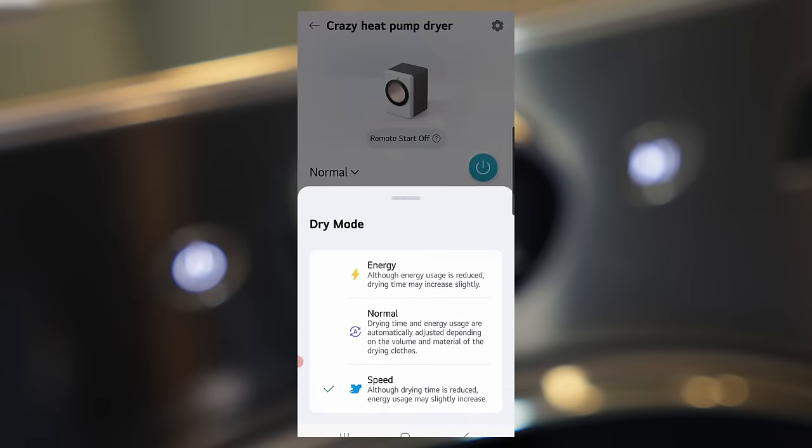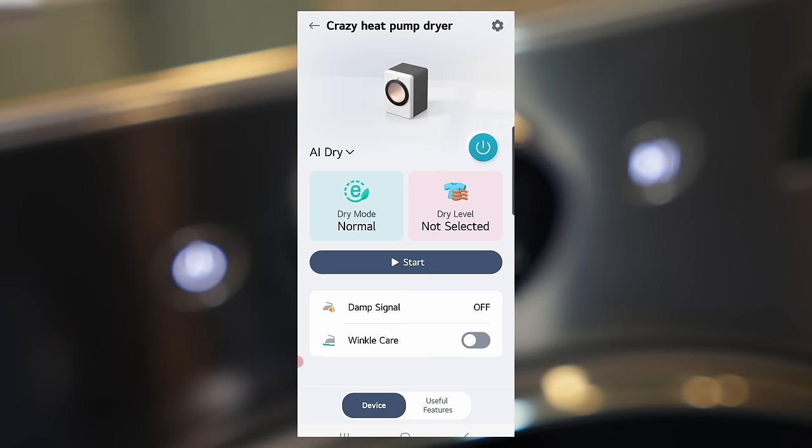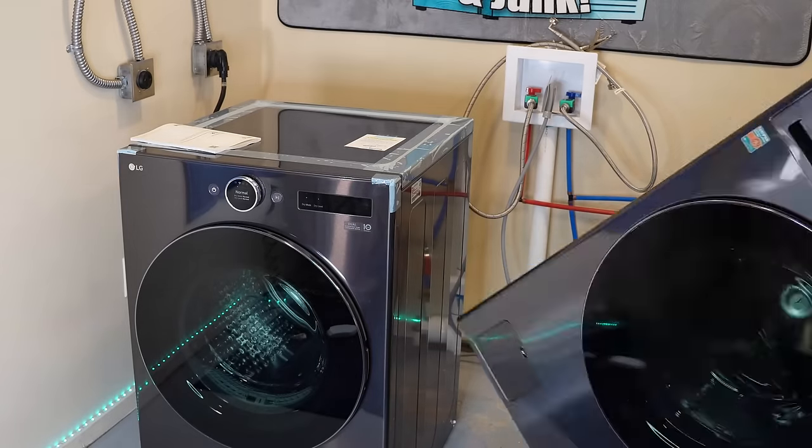The app has a lot of good features: remote start, adding different cycles to the machine's default setup, an online manual for the unit, some sort of diagnosis mode, and a watt meter to show you how the unit operates on a general level.